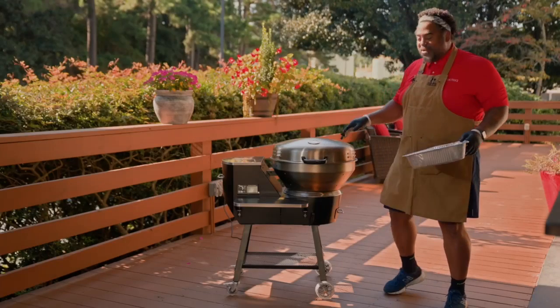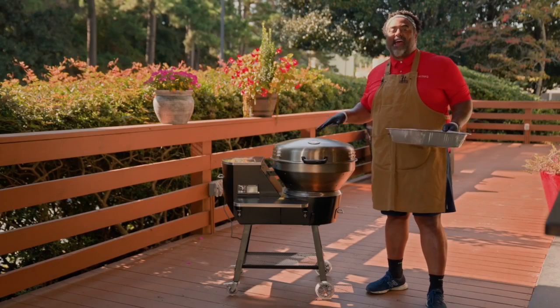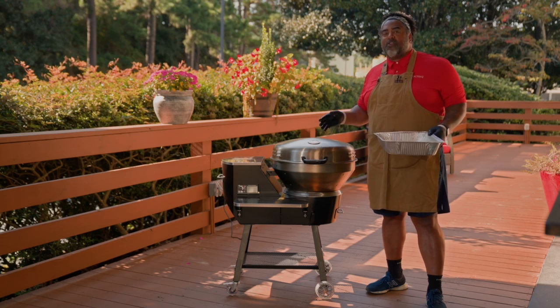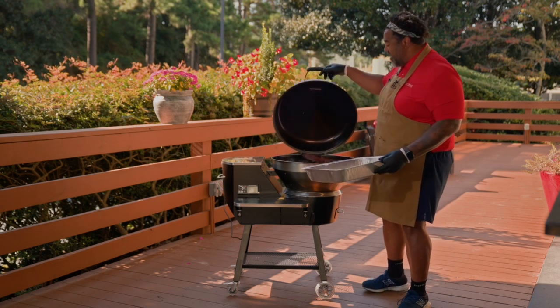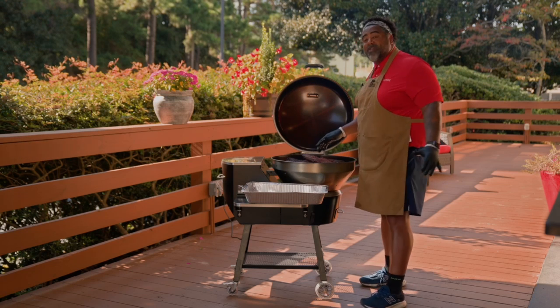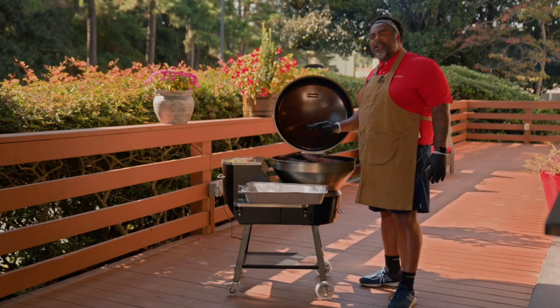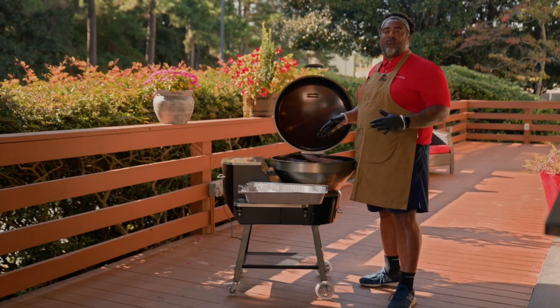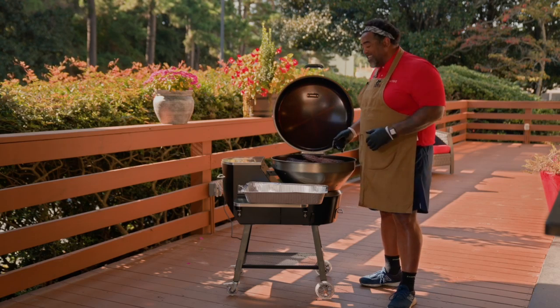All right, RecTech fam. So we've had this brisket on for about 8 and a half to 9 hours, and it smells absolutely amazing. We cooked it at 250 degrees, and I think it's ready to go. Look how beautiful this thing looks. We probed this out — it's probing out to about 203 to 205 degrees. So what we'll do now is pull it off the grill, let it rest for about 30 minutes, and then go ahead and slice it up.